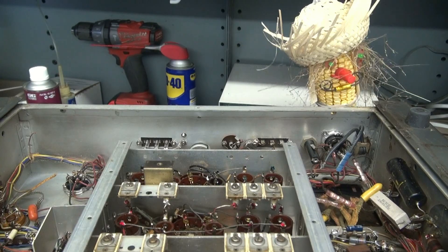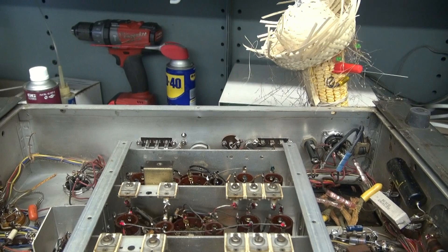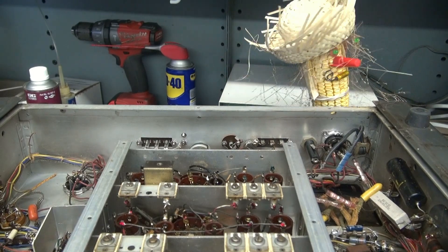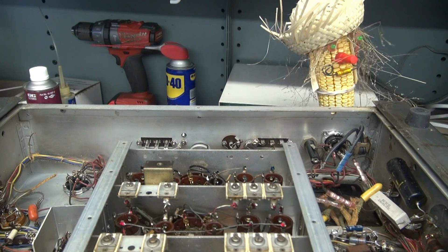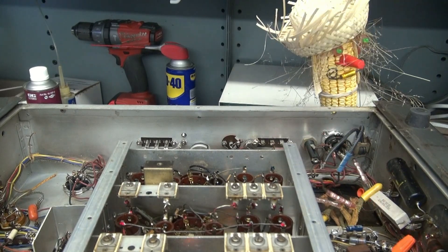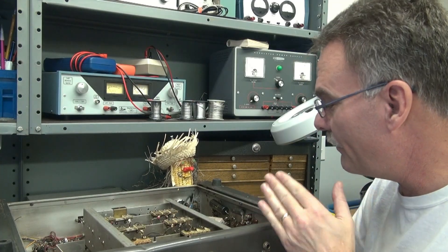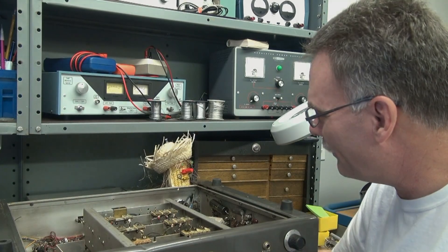All right, Mr. D-Lab, I can see that you're not very happy with my installation job. I've got a premium solution for you — I use it in all my high-end repairs. It's wire nuts. What do you think of that? Well, cobbler, I appreciate your input, but I'll tell you what — I'll handle it myself. Hit the road. We'll see you again.